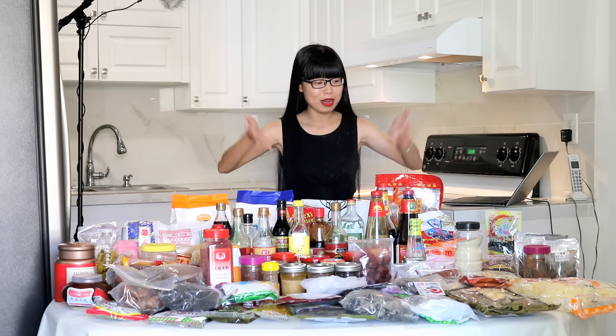Today I'm going to focus on six sauces that you will definitely need for most of my Chinese recipes. I will cover what they are, use cases, brand recommendations, substitutions, and storage tips. All the other stuff we're going to talk about in another day. So let's get started.